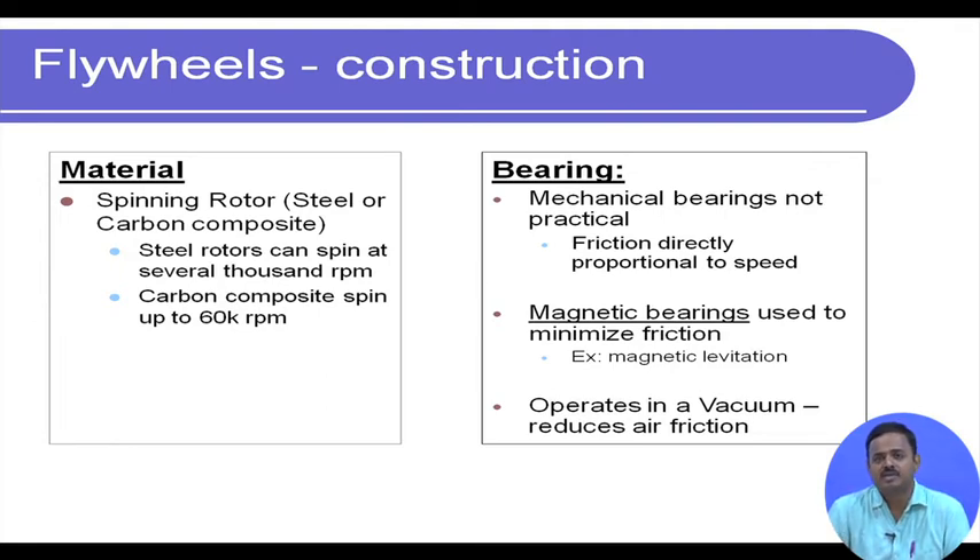Now regarding bearings: mechanical bearings are not practical because there is friction and the friction is proportional to speed. So if we use mechanical bearings to support the flywheel, we will lose kinetic energy.